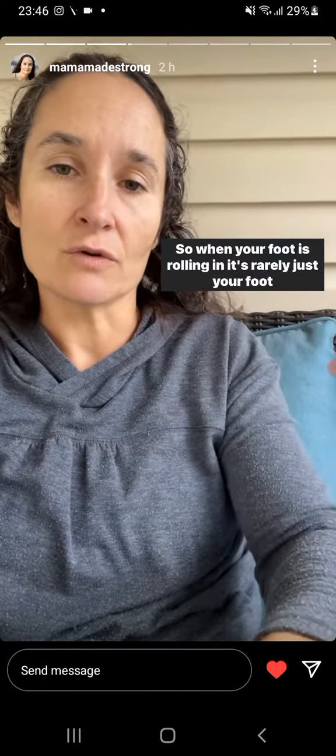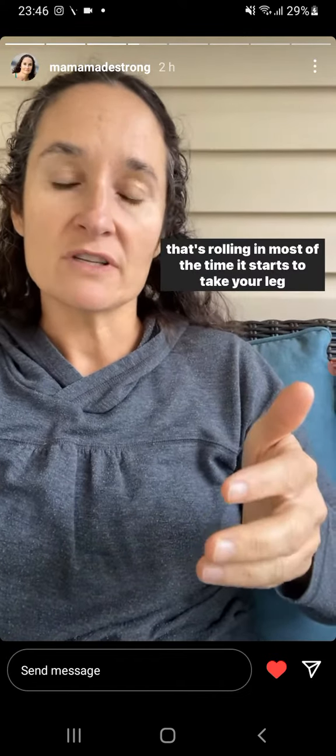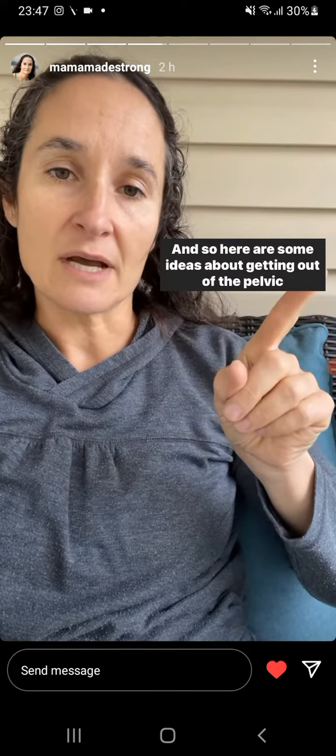When your foot is rolling in, it's rarely just your foot that's rolling in. Most of the time, it starts to take your leg with it. And as your leg rolls in, it's tilting your pelvis into that forward tilt — that anterior pelvic tilt. So here are some ideas about getting out of the pelvic tilt.